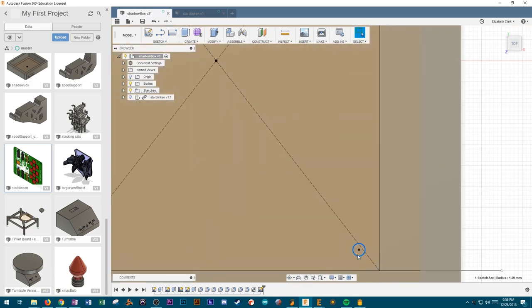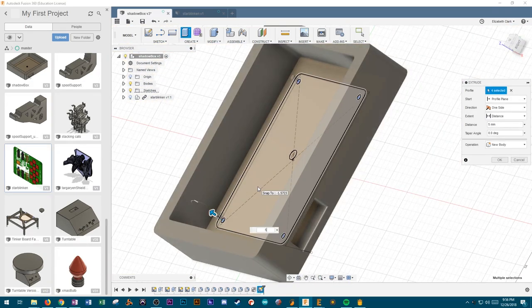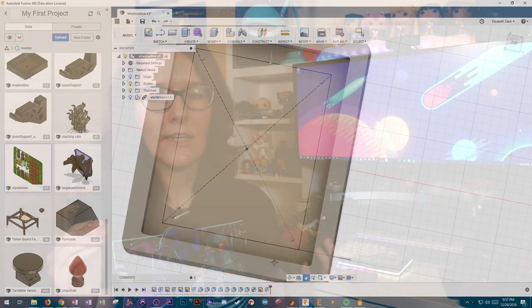I actually sliced out the standoffs from the model to print just to test fit and make sure they were fitting the screws properly. I'm glad I did that because I ended up going through three different iterations to get the right wall thickness. If you have a small part you just want to check the fit on for a much larger part, slice it out and do a test print — you'll thank yourself later.